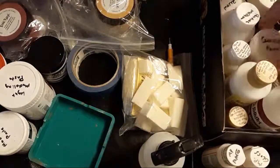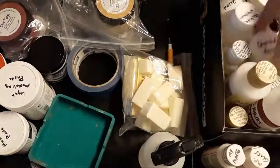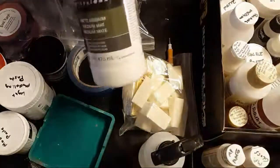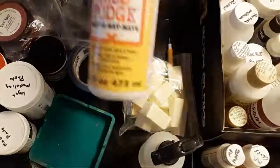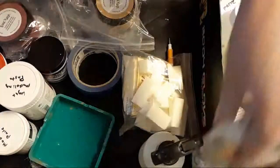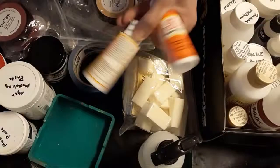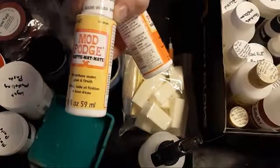If you want to get into crackle effects, crackle paste is a good one to have. For mixed media, get some matte medium or Mod Podge. You can get the matte or gloss version — I found these little ones at dollar stores. I tend to get the matte in big bottles. Just be aware that Mod Podge and glue-based products will not hold up well in humid environments, so you may want to seal your work with a varnish if it's going somewhere like a bathroom.